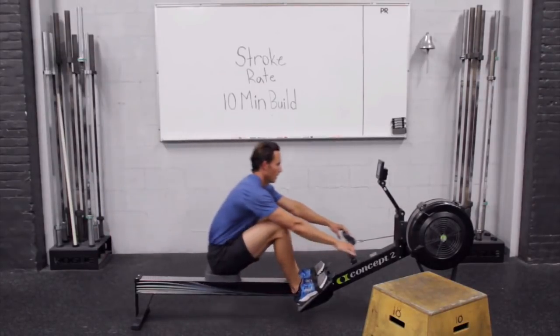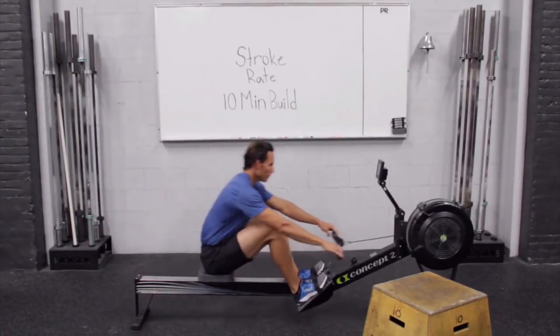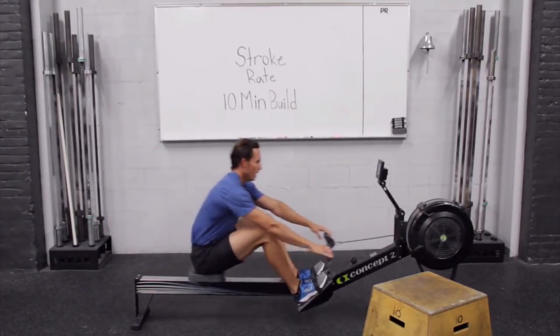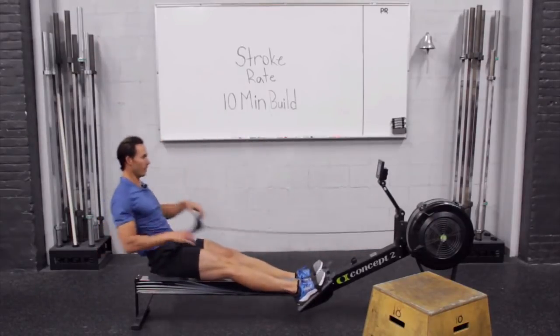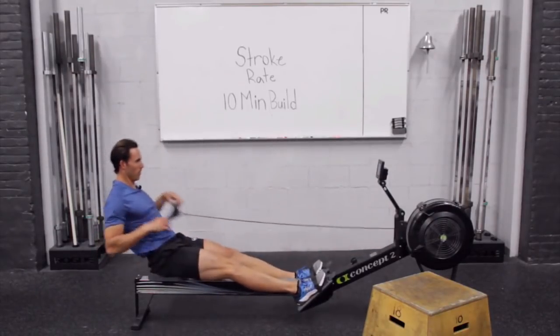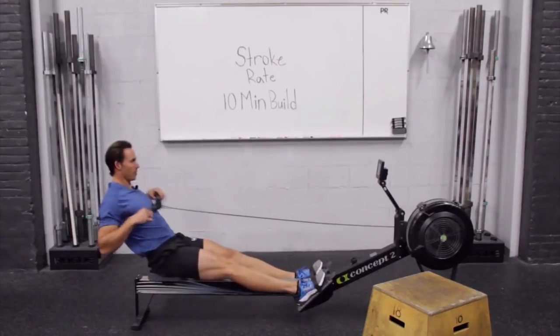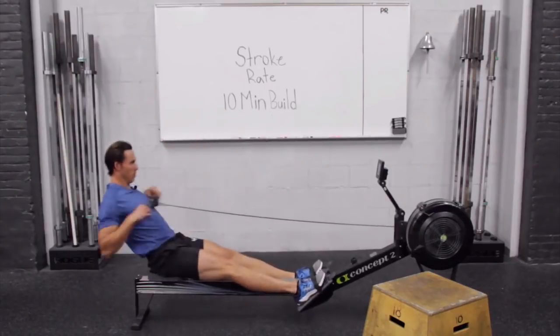Getting ready to go to 20 on this one. This will be our last minute where we hold a single stroke rate. At the five-minute mark we're going to start to go up one beat every 30 seconds. I just crossed the thousand meter mark — just give a little check to see where you are. Don't feel like you have to go harder to match it; I'm just giving you a frame of reference. Back to your breathing.